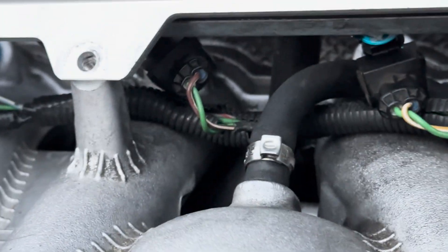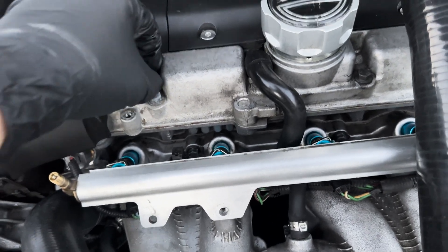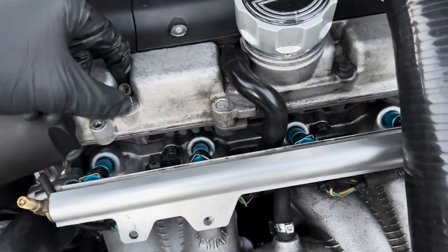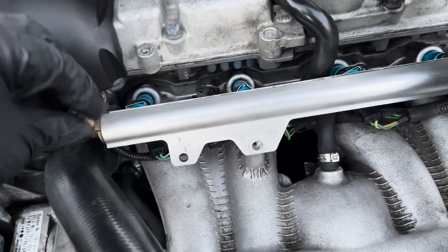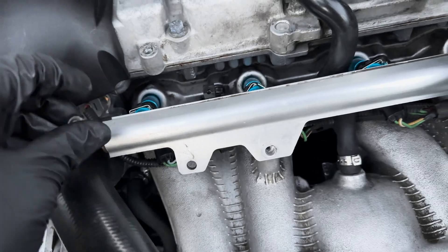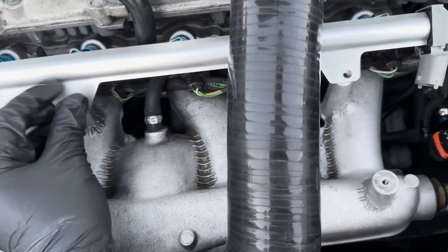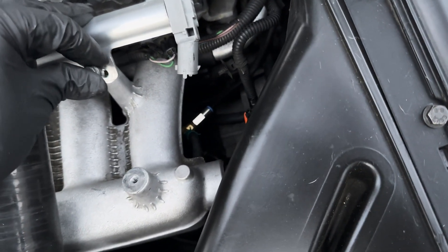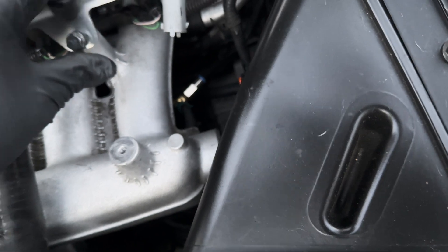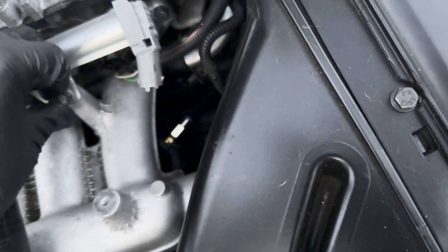Plug the injector connectors back in before you start to install everything, or else it'll be very difficult to reach. Now get that little cap we stored earlier and put it back onto the pressure relief valve - on R models these will be blue, just like the engine plastics. With your fuel line reinstalled and your fuel injectors in the appropriate areas, put the two 10 millimeter bolts back into the rail - don't tighten them down all the way yet. Make sure everything's lined up and in place, hold the fuel rail down ensuring none of the O-rings are pinched or squeezed, and then tighten the two 10 millimeter bolts.